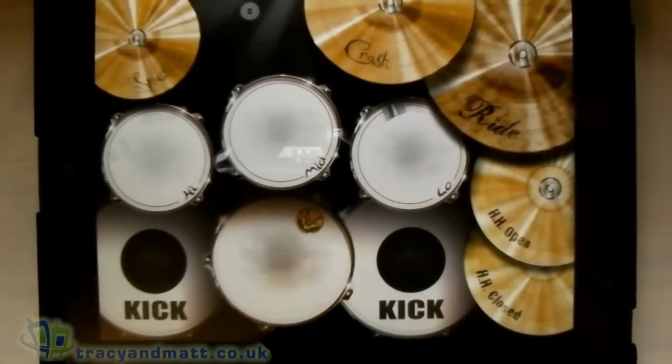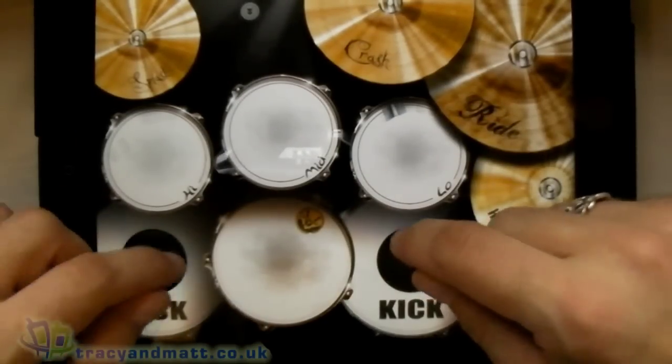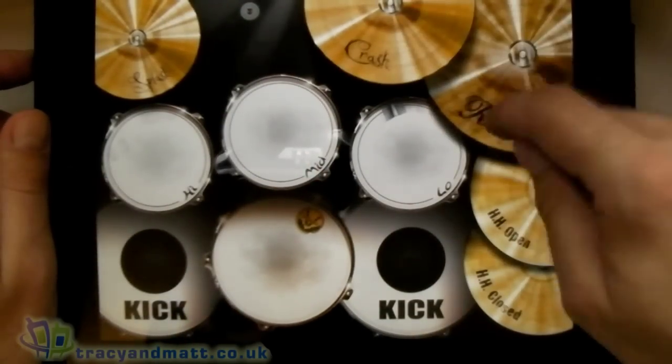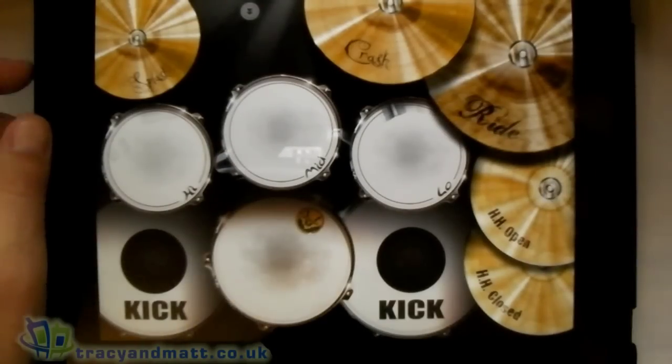So here's the drum kit. Fairly straightforward — you've got two bass drums, a snare drum, tom-toms, and cymbals and hi-hats like so.